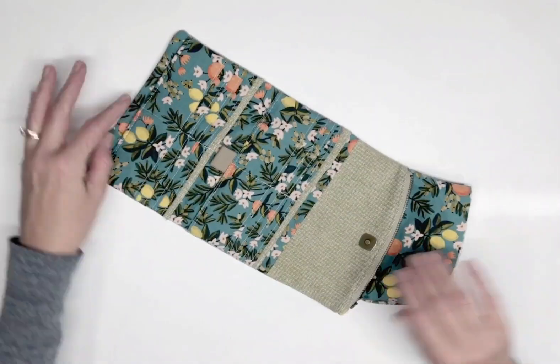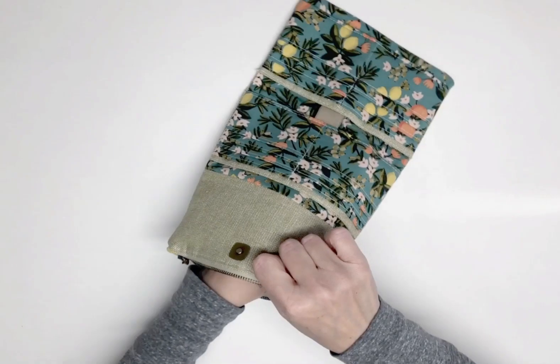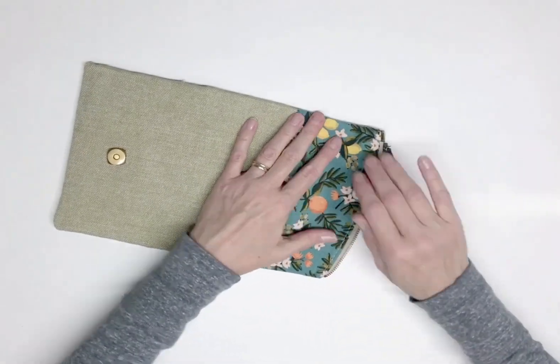Tuck the flap lining back inside the flap. Be sure the flap raw edges extend into the exterior and interior panels. Carefully press the wallet as needed using a pressing cloth.